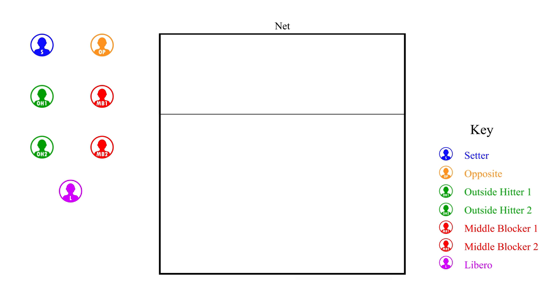Today we will be discussing the 5-1 rotations for serve receive in volleyball. On the right of the screen you can see a key to help you identify what each player position is on the court. We have one setter, one opposite, two outside hitters, two middle blockers, and a libero.